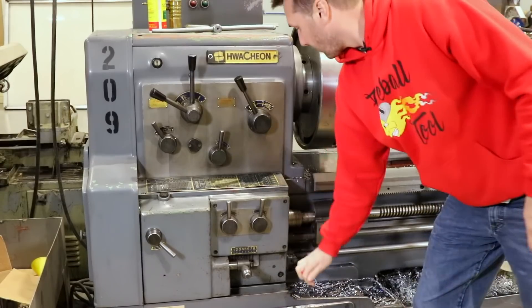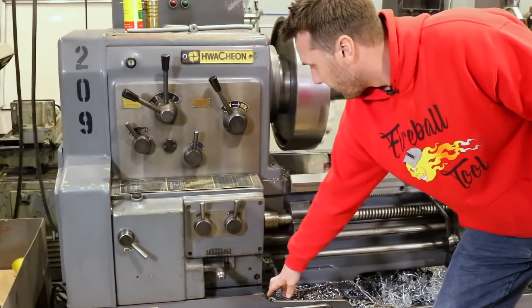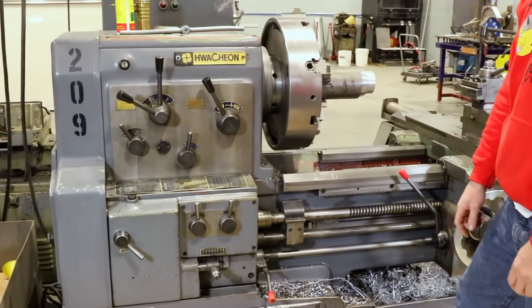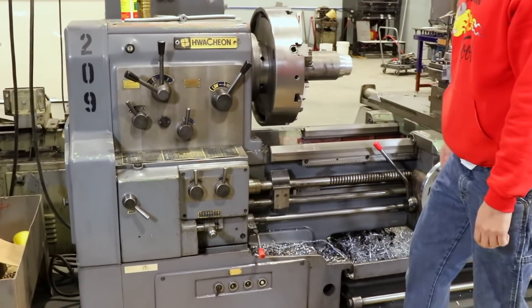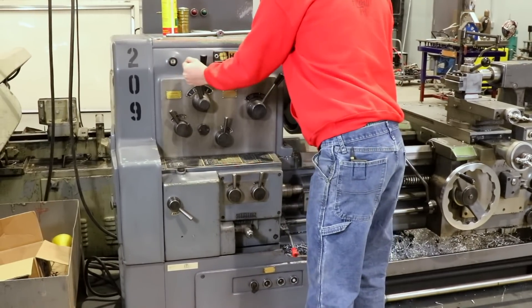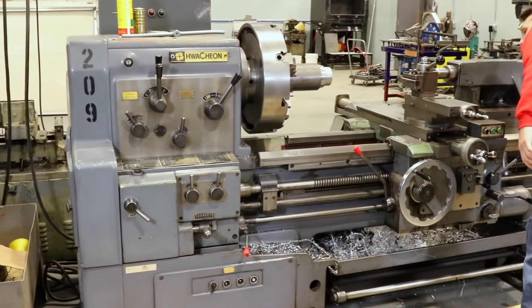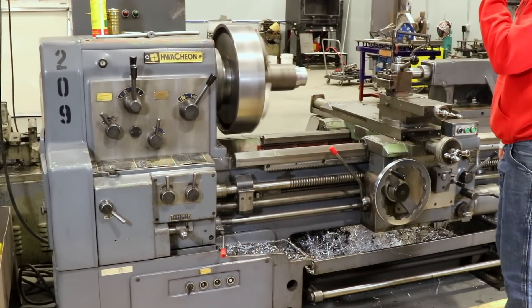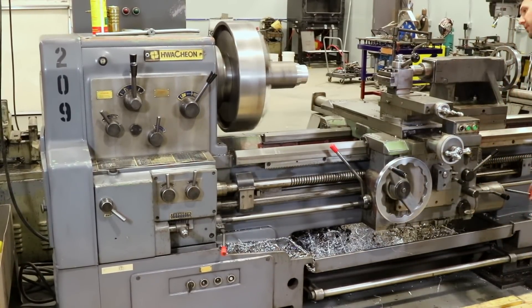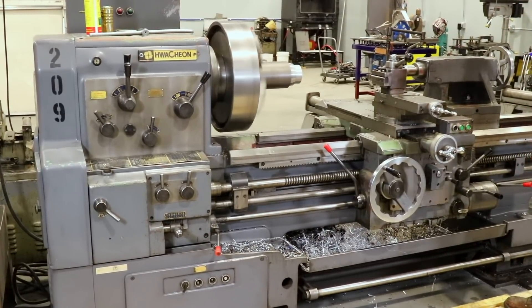Let's see how this thing runs. Here's forwards, here's reverse, here's high — let's go straight up on high. High sounds a little funny today. And here's reverse.